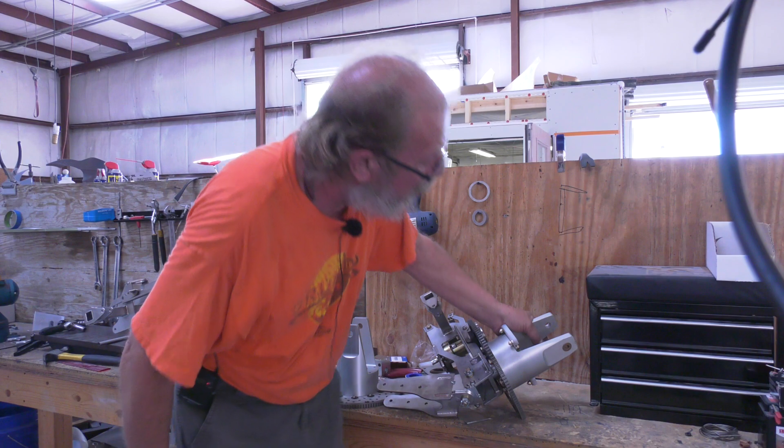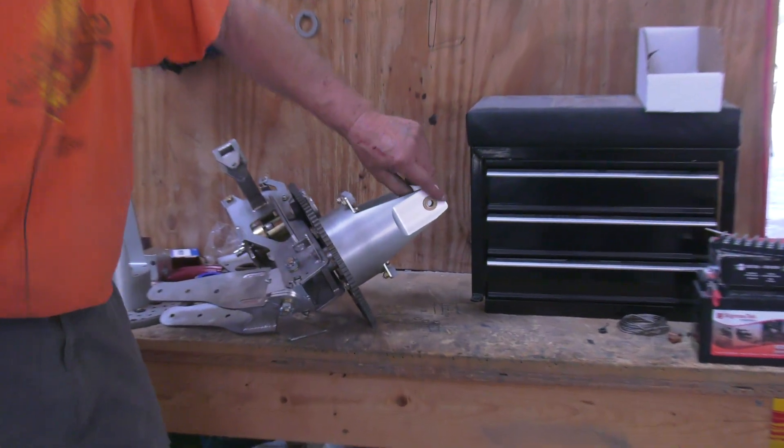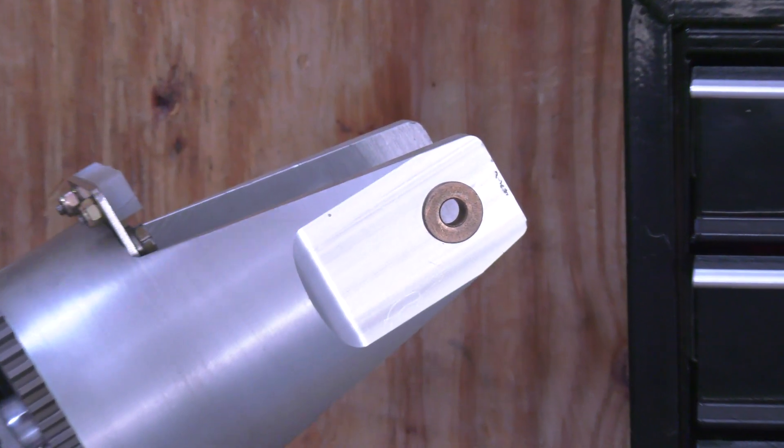So these bushings — we see a brass one here, obviously not drilled yet, so it has to come out, go in the lathe, and get drilled out.